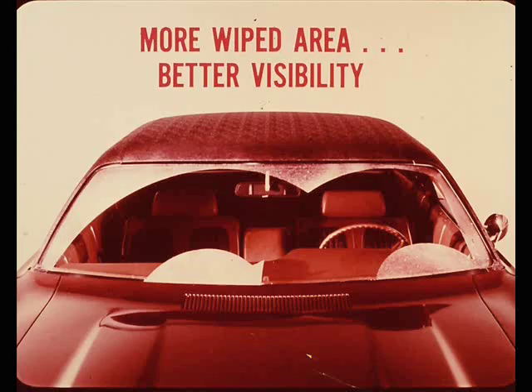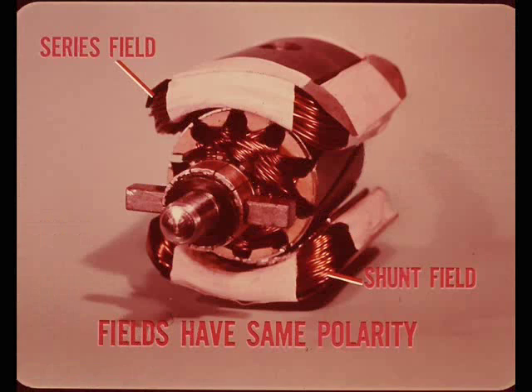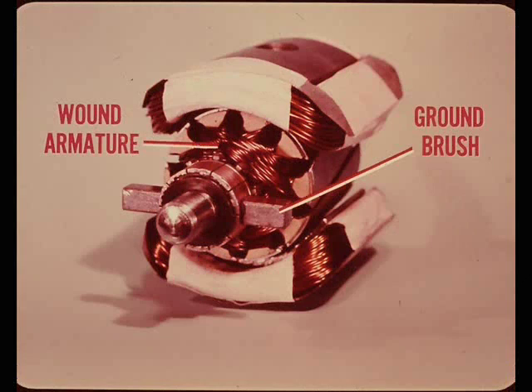This is a three-speed motor when controlled by a step resistance switch; it becomes a variable speed motor when a switch having a rheostat is used to control speed. Two separate field windings are used in this motor - a series field and a shunt field. The two fields are wound and connected so that they always have the same polarity. A wound armature is used with only two brushes, one of which is the ground brush.